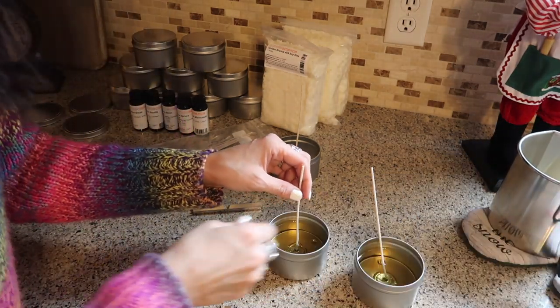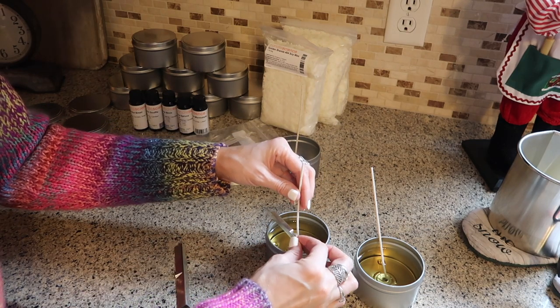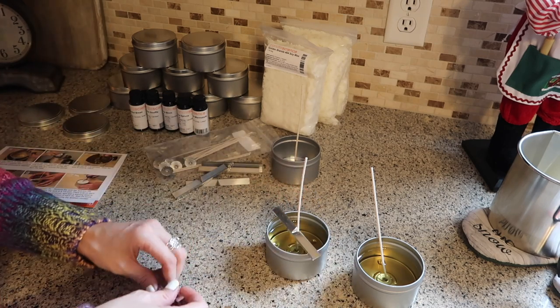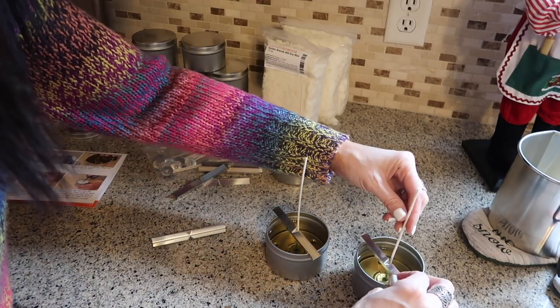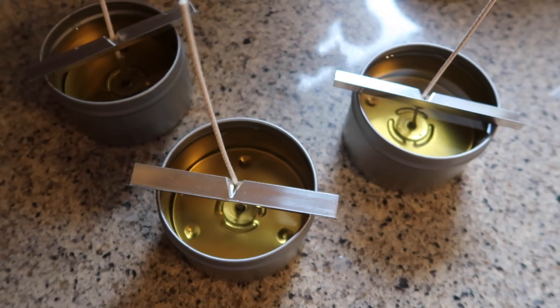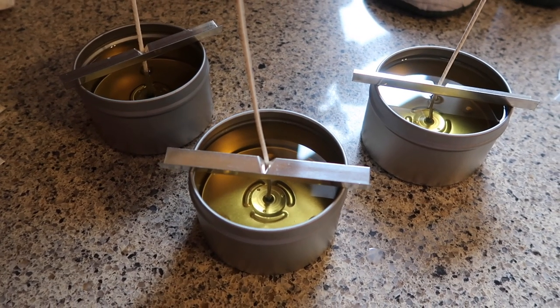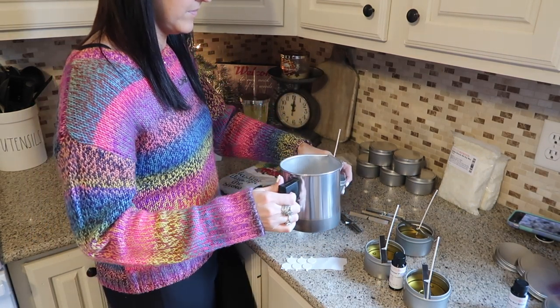I don't know what these are called off the top of my head, but they hold your wicks in place — I'll just call them little metal wick holders. I like these because the wicks kept falling down and getting to the bottom part. This is what it looks like when you're all done, and I think these are so cute. They're soy candles too, so you know they're going to melt and burn all the way to the very end.